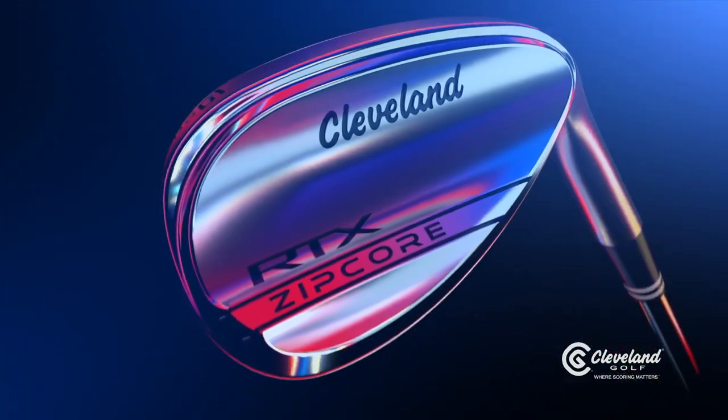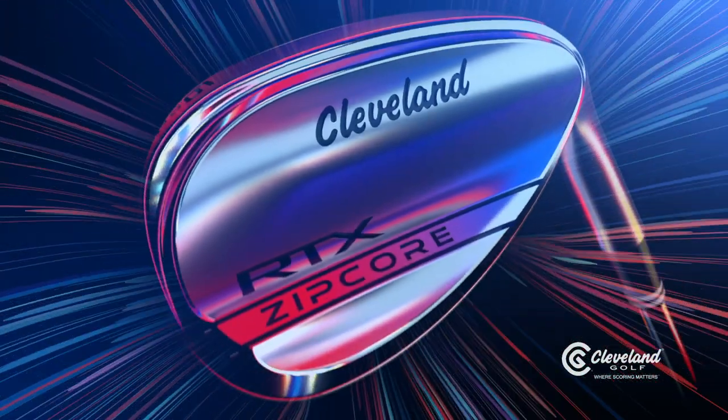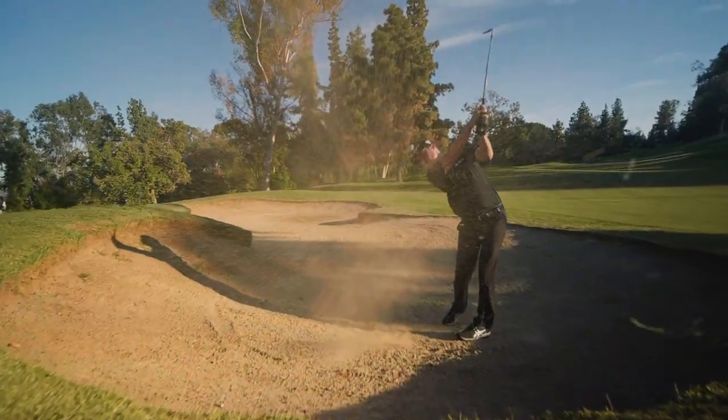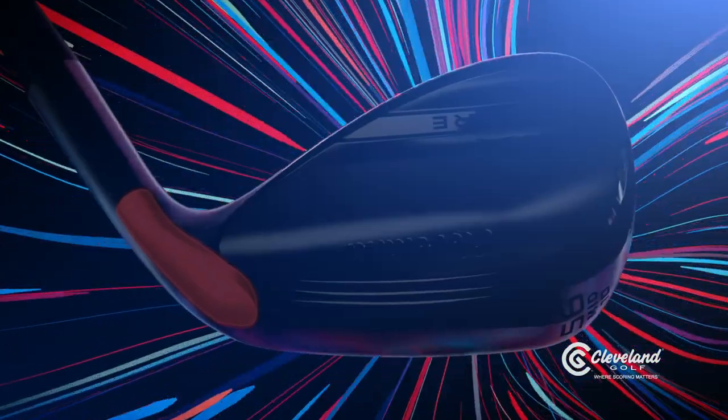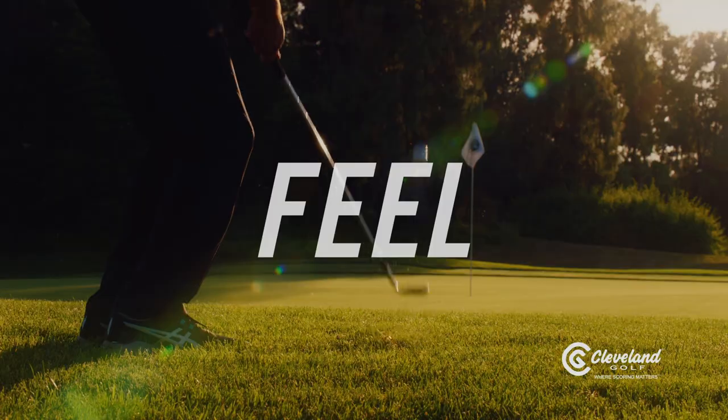The foundation of RTX Zipcore is a unique low-density core that sits at the heart of the wedge. The key feature is a boost in MOI for more stability high and low on the face. Zipcore puts more impact on the sweet spot for more consistent spin, distance and feel on every shot.